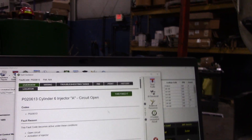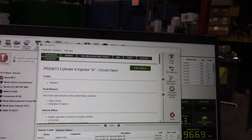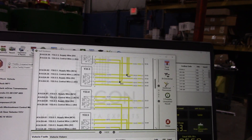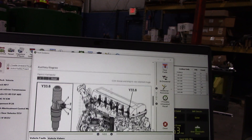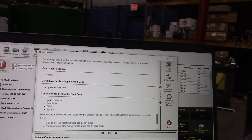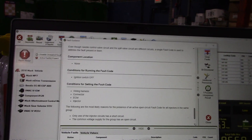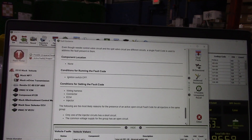I cleared them and took it for a road test because when I brought it in it initially wasn't doing anything. So here we are with this code. There's the schematic for it, but what I want to come down to is possible causes — wiring harness, connector, ECM, or injector.